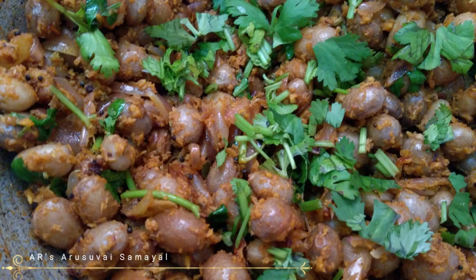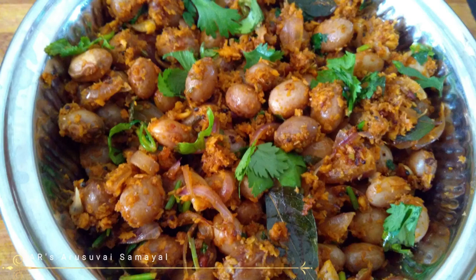Hello friends! Welcome to AR's Arusuvai Samayal. This recipe is very easy and very tasty.